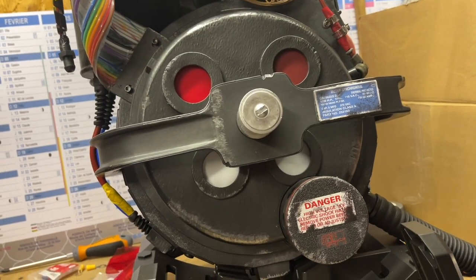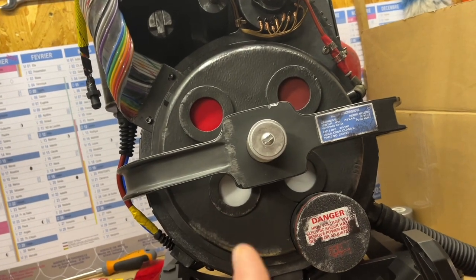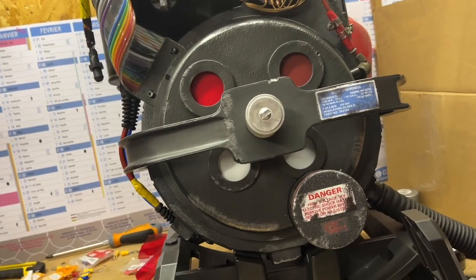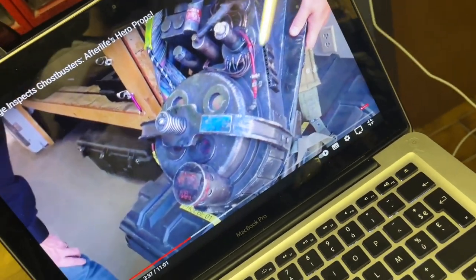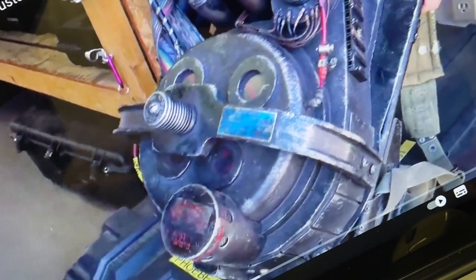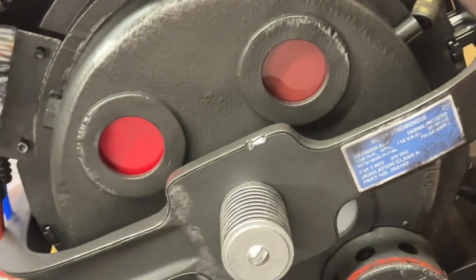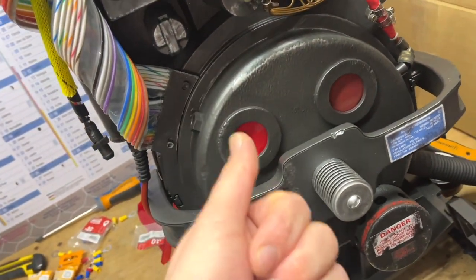A few days have passed and I was quite happy with what I did, but one just keeps learning every day. I could have sworn that these lenses were black — I've watched the movie about a dozen times and seen hundreds of pictures of the screen-used proton pack. But this week I re-watched a video on YouTube and for the first time it dawned on me that the lenses are indeed red.